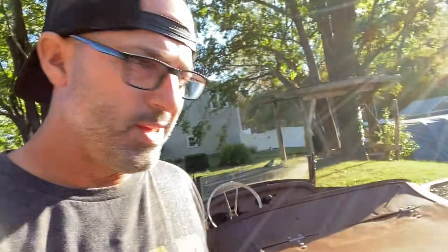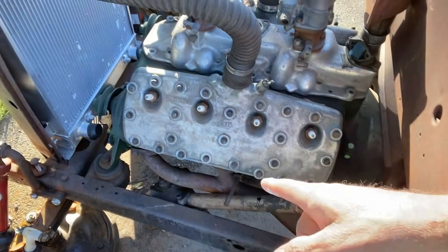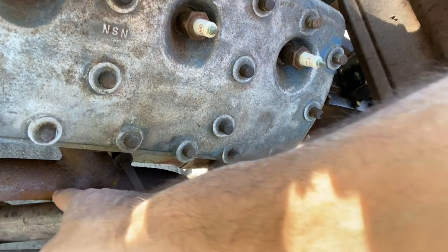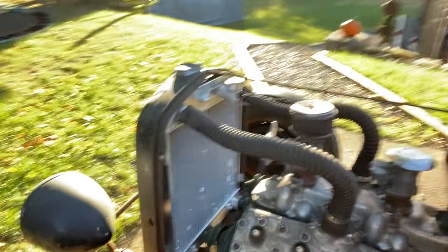Tuesday afternoon, just got home from work and I'm gonna get to work on the T. What I need to do right now is get this steering box mounted on the frame. As you can see, it's kind of hitting the header, so I need to cave this in a little bit and modify the steering tube.